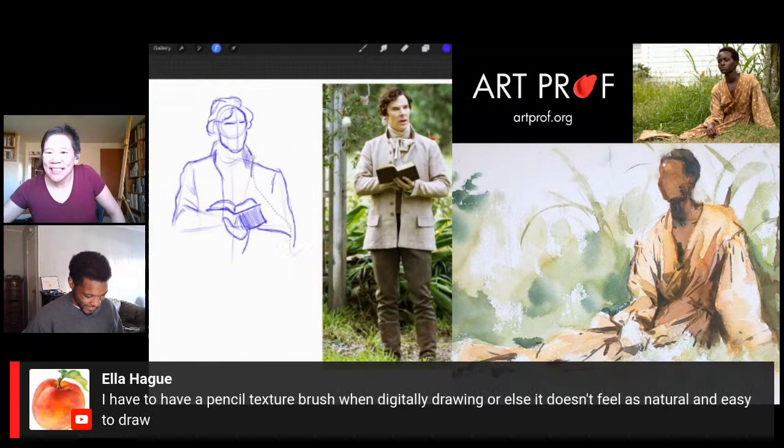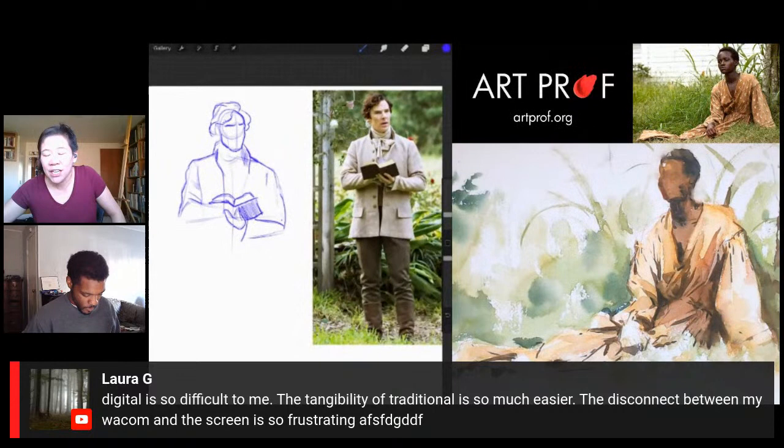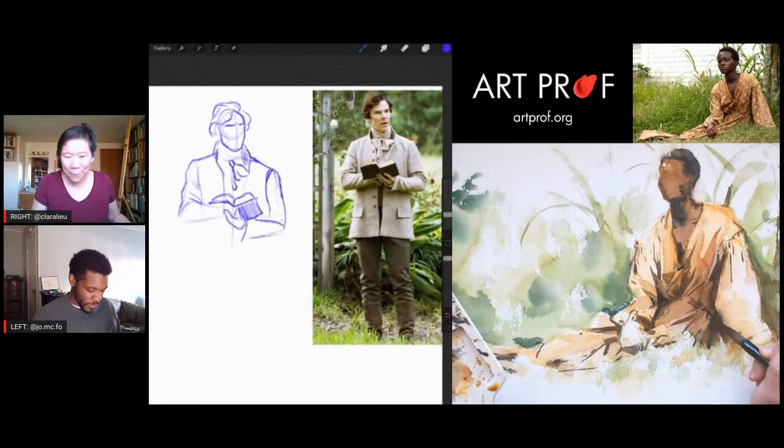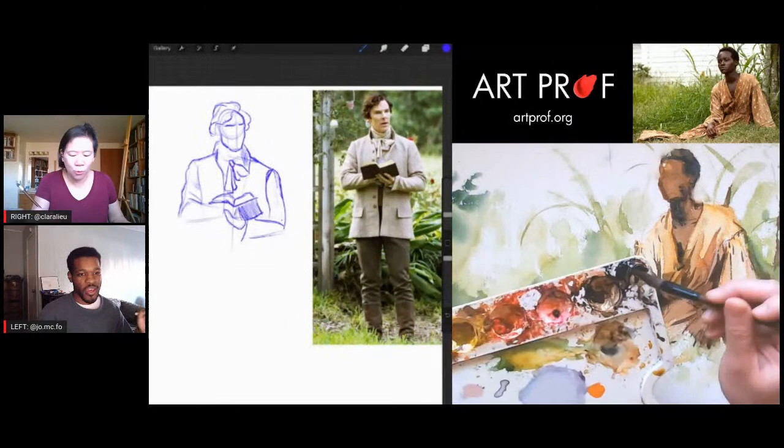A viewer says they have to have a pencil texture brush when digitally drawing or else it doesn't feel natural and easy. Another says digital is so difficult — the tangibility of traditional is so much easier, and the disconnect between a Wacom and the screen is so frustrating. That's me too — I need the tactility of the pencil. I recommend getting a screen mat or textured screen protector, because the iPad screen is very glossy and slippery.